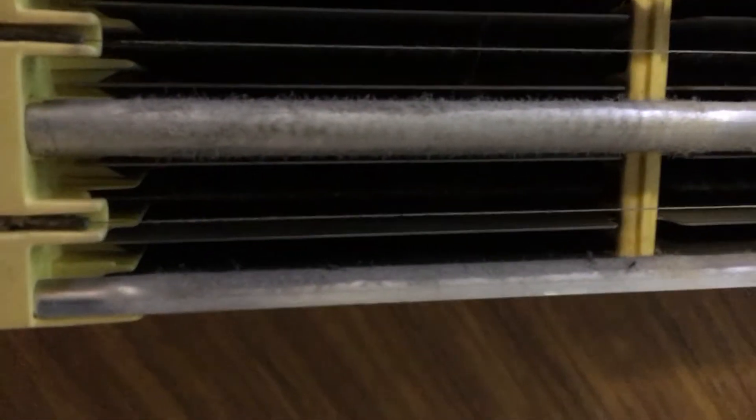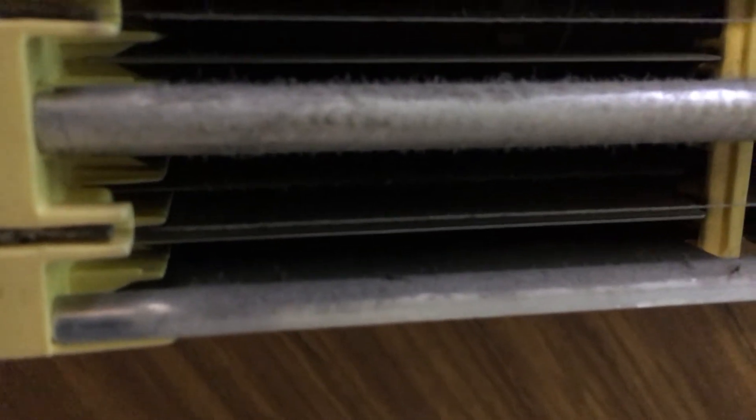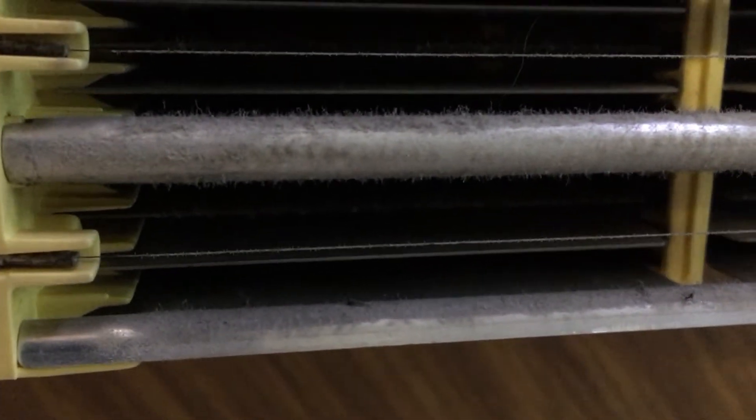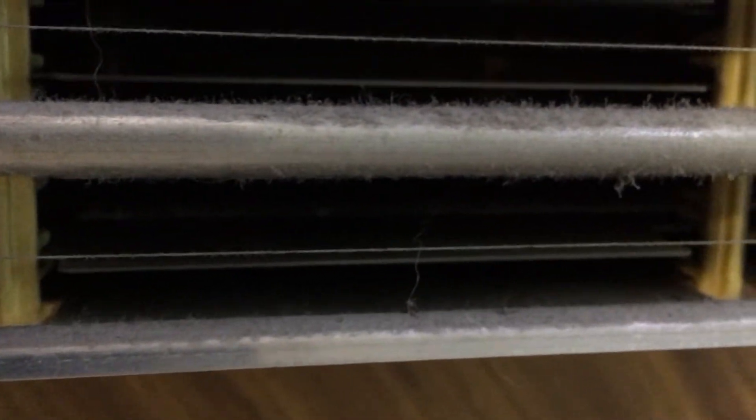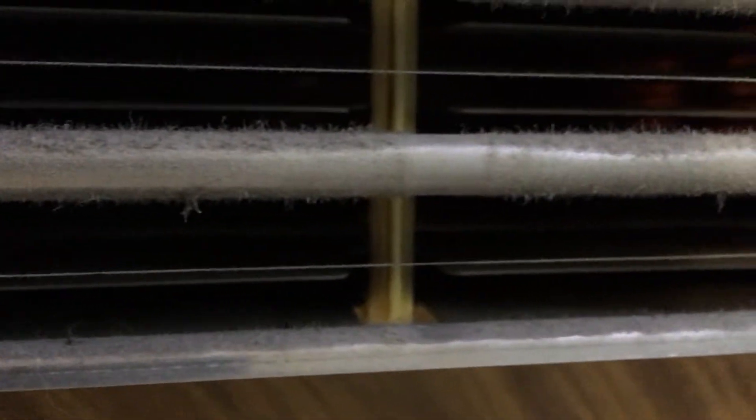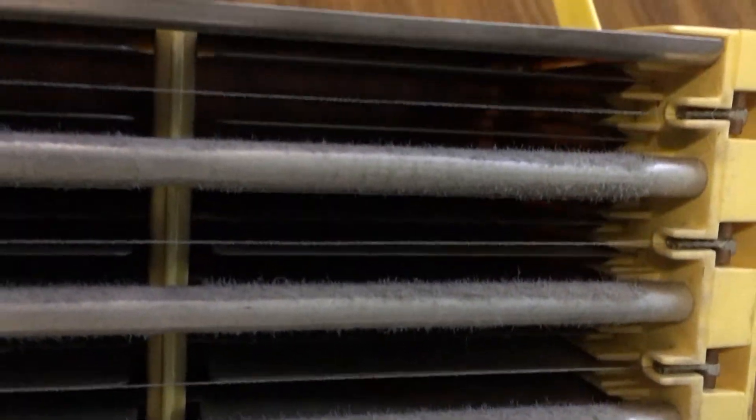This is what the air cleaner looks like after about two months — a lot of dust, and some insects that got zapped. So the trimming sounds definitely do work.